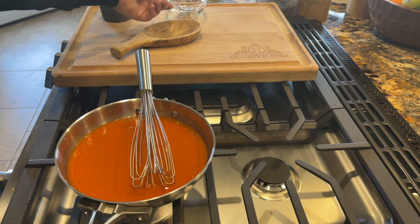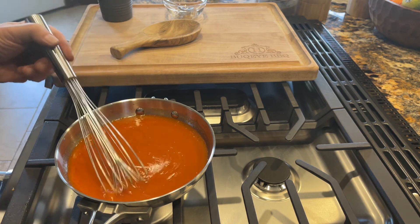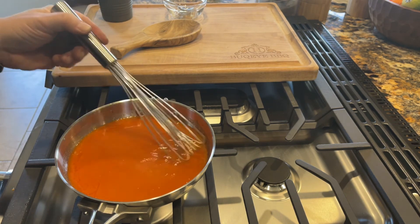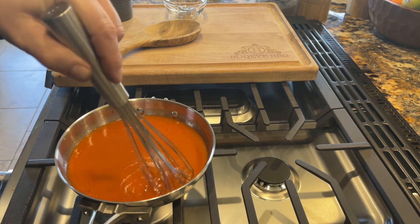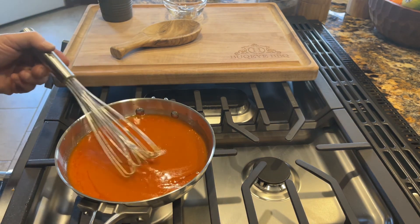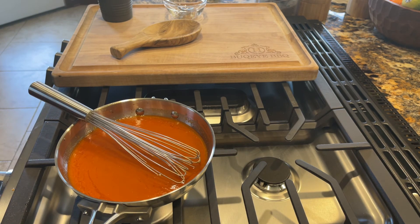Great. Frank's Red Hot is the perfect sauce for a buffalo style sauce. You can use this on anything that you would normally use a buffalo sauce on — coat some wings or whatever. We're going to do something a little different with it today in another video. But that is a quick and easy buffalo sauce. Give it a try sometime. Thanks for joining here at Buckeye BBQ for this quick video.